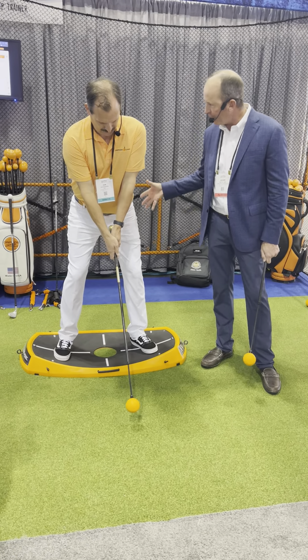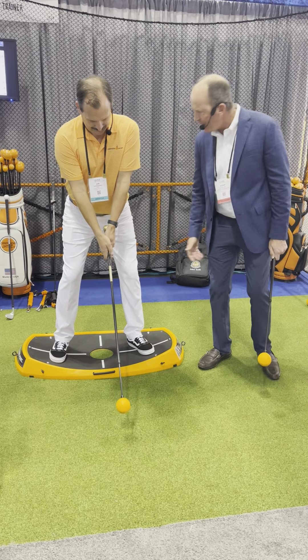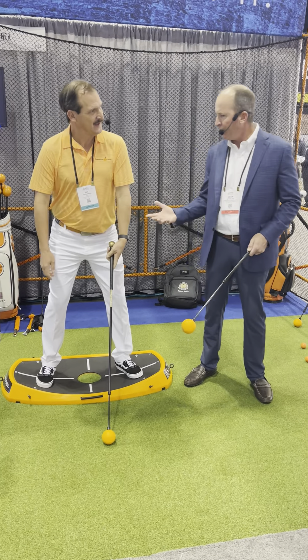Ball position proper, hand position where your hands are below your chin, knee flex where there's pelvic tilt, a little bit of hamstrings firing up, and then spine angle.